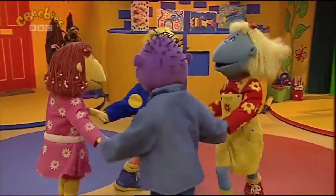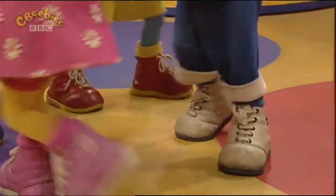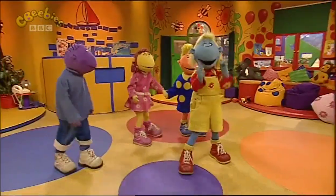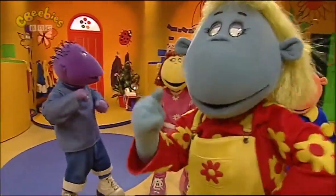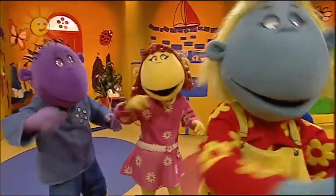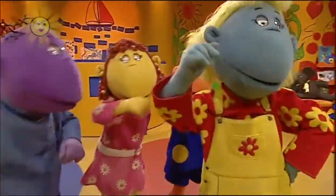Here we go round the Mowbray bush, the Mowbray bush, the Mowbray bush. Here we go round the Mowbray bush on a cold and frosty morning. Don't forget your teeth! Oh yeah! This is the way we brush our teeth, brush our teeth. This is the way we brush our teeth on a cold and frosty morning.